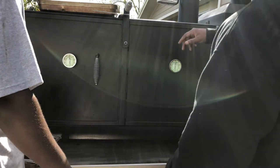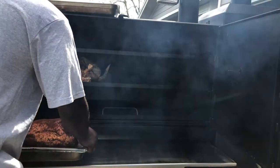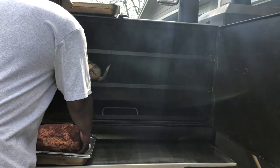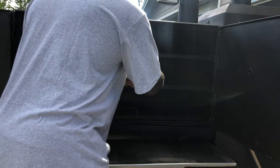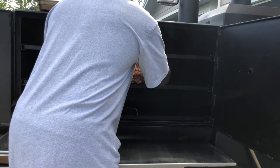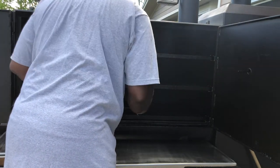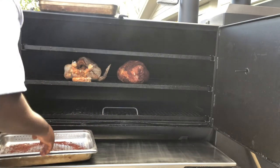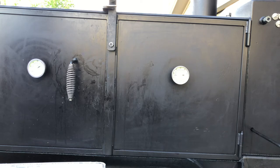We got a turkey in here right now doing its thing. We're gonna put this ham in there — look how big this ham is, about 10–12 pounds maybe. Come on, get up in there. All right y'all, we'll be back in a minute.